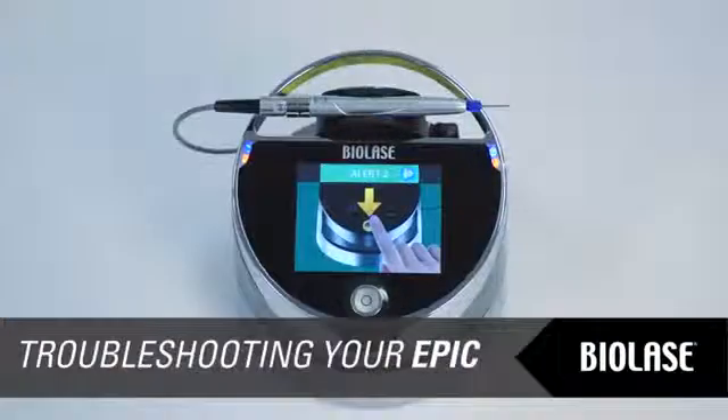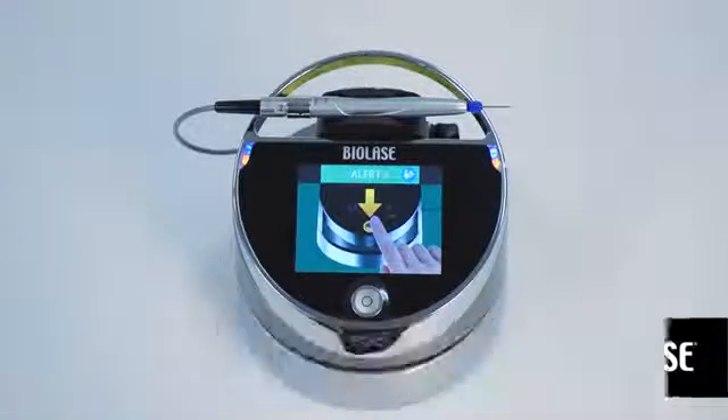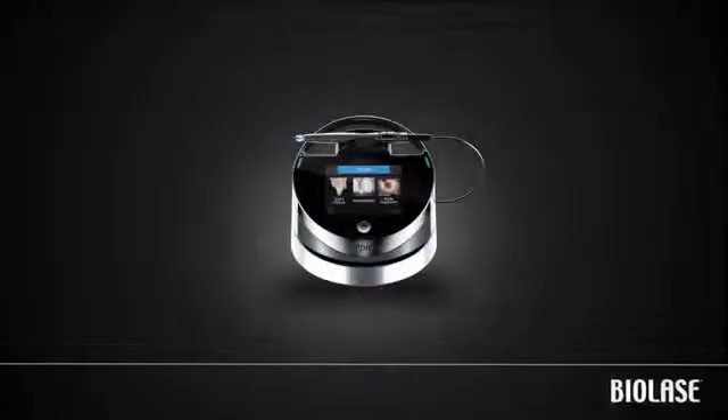From time to time, your EPIC system may display an alert, caution, or warning message on the touch screen. For a complete list of possible messages and steps to resolve them, please refer to the EPIC user manual or quick setup guide. You are now ready to begin using your EPIC.